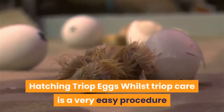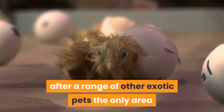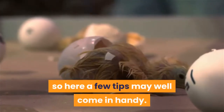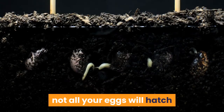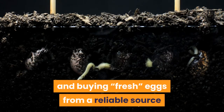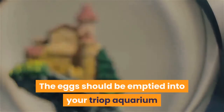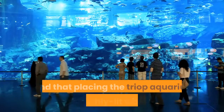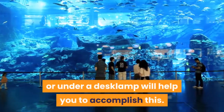Triop care is a very easy procedure when compared to looking after a range of other exotic pets; the only area where a few people have difficulties is in the initial hatching of the eggs, so here a few tips may well come in handy. Firstly, appreciate that as with planting seeds, not all your eggs will hatch, and buying eggs from a reliable source will greatly increase your chances of success. The eggs should be emptied into your triop aquarium where you should try to keep the water both reasonably warm and brightly lit in order to encourage the eggs to hatch. Placing the triop aquarium on a brightly lit windowsill or under a desk lamp will help you to accomplish this.